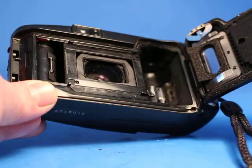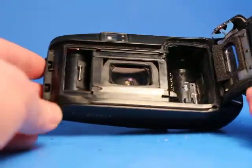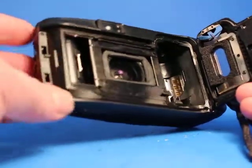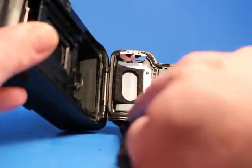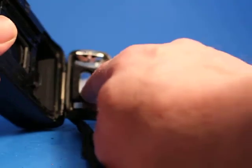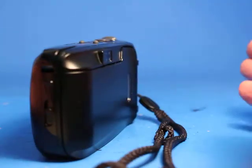Everything I tested there looked like it worked just fine. While we have this open, we can look — everything looks good here. The gasket is continuous all the way around the edge of the back and feels good. The foam is here, the pressure plate looks good, and the door latches properly.